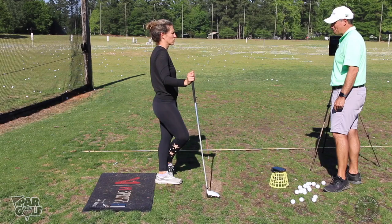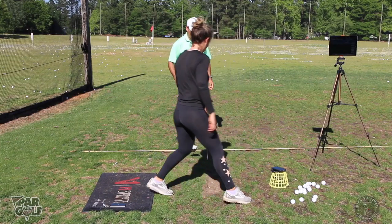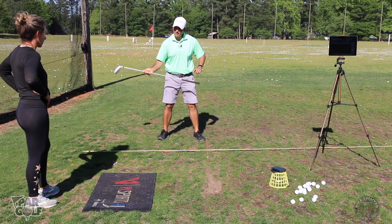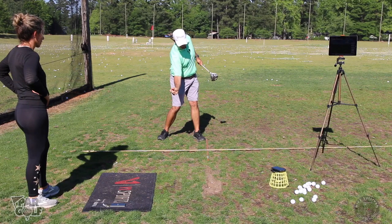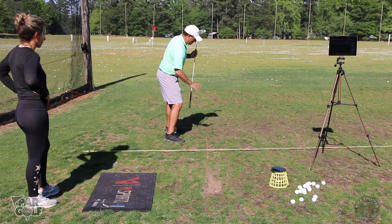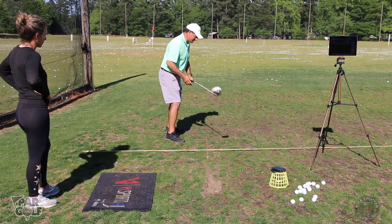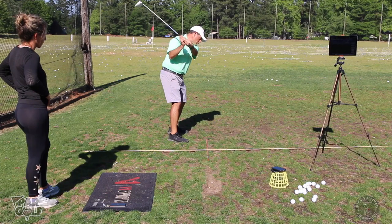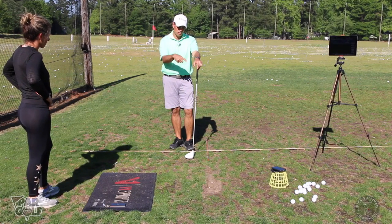If I have side bend, my left hip — my front hip — is starting the downswing forward towards the target, getting back behind my heel, and it creates a tilt of my spine. If my spine is tilting this way, the club is going to want to swing more in-to-out. If I don't have enough of that tilt, it's going to want to be out-to-in. Your swing certainly doesn't look like that, but the ball flight and the app confirmed it.